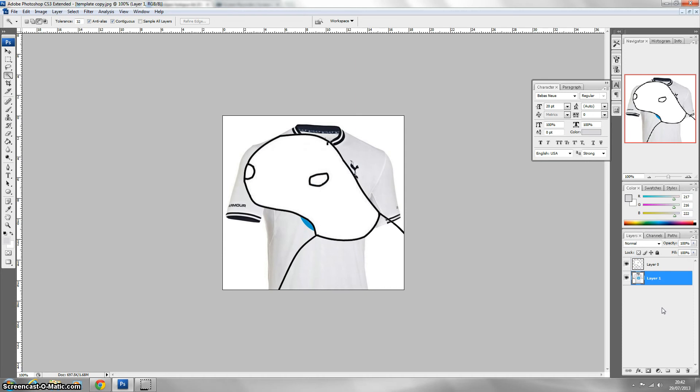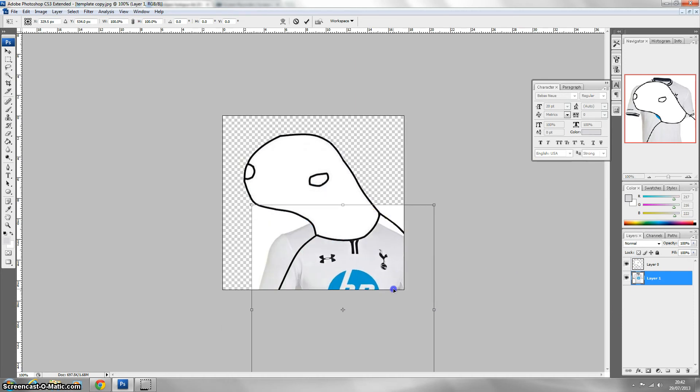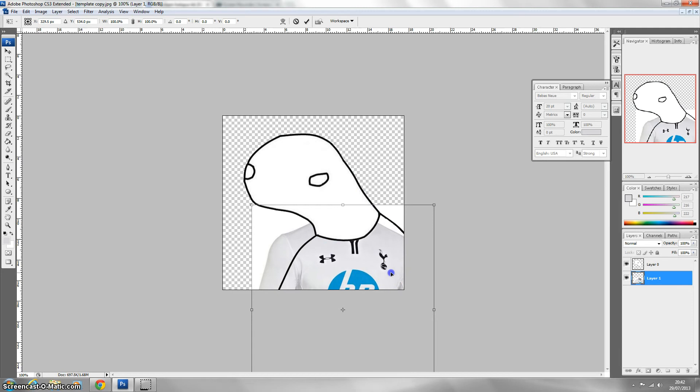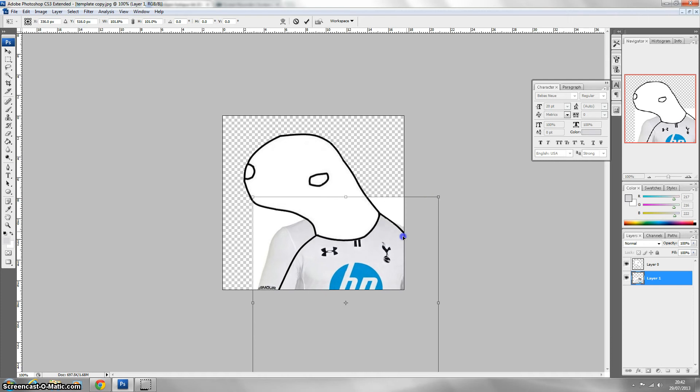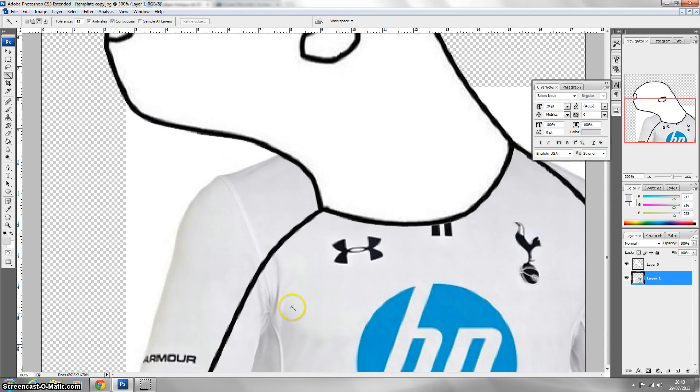You want to put the kit below the template and press Ctrl T to select it, then align it between the guidelines. This is one way of making the kit. So you can resize this. Once you've resized it, you'll see there are bits around the edges which actually make it look a bit bad.